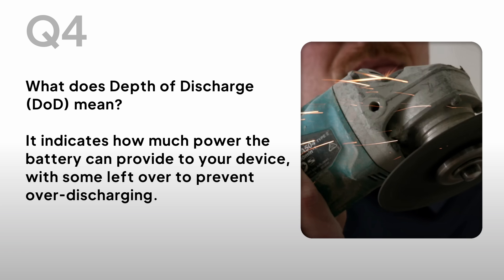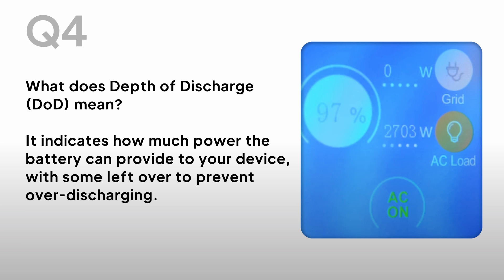What does depth of discharge mean? It indicates how much power the battery can provide to your device, with some left over to prevent over-discharging.